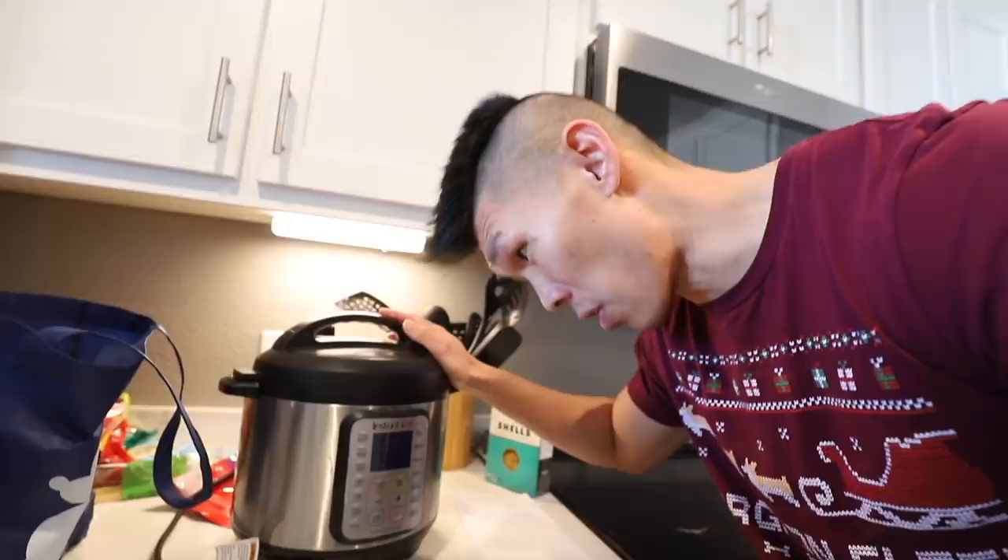Today we are going to be making some lunch - shrimp mac and cheese. I've actually never had shrimp and mac and cheese together. I've been meaning to use my instant pot pressure cooker. I hear it's really good for mac and cheese. First we'll add our macaroni - this is 8 ounces but I'm just going to do half of the recipe because I don't need that much mac and cheese.